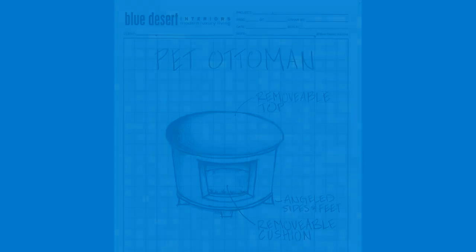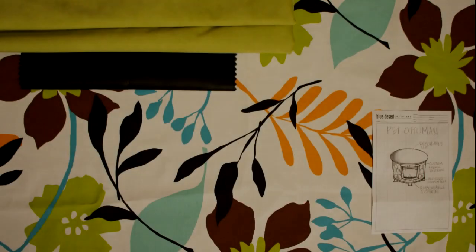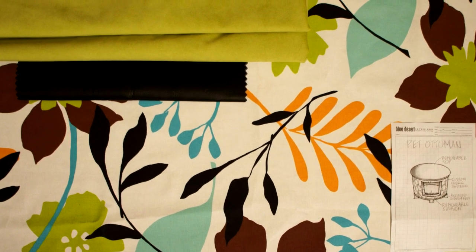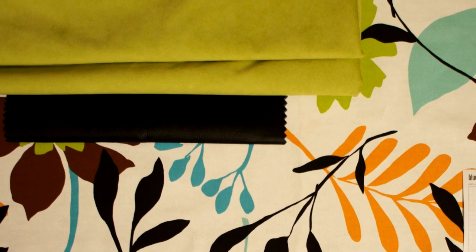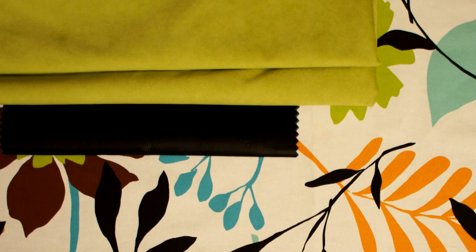Now onto the fabrics. Bearing in mind that the top and the cushion had to be cleanable and durable, I decided on Ultra Suede. Ultra Suede is 100% polyester and really is great for everyday family use. That was a good choice.